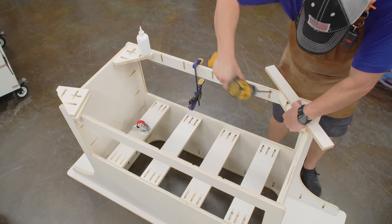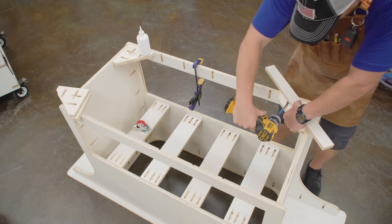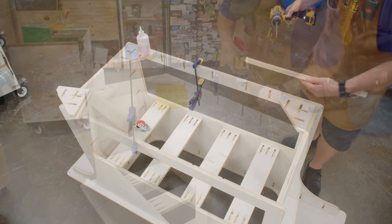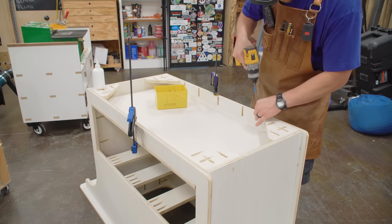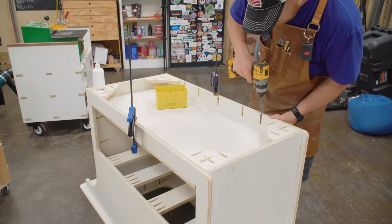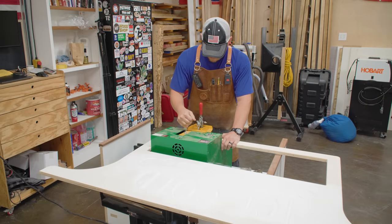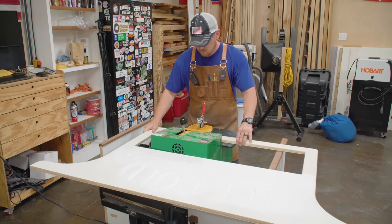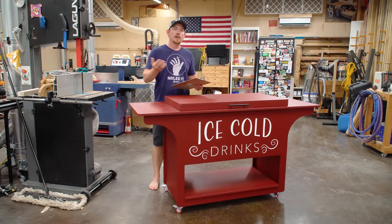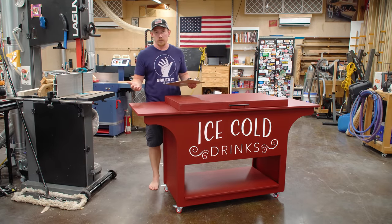Next is the caster supports and lower shelf in whatever order you want. In my case, I could not put a pocket hole all the way into the corner of that opening, so I went ahead and did the caster supports first. But if your pocket hole machine or jig is much smaller than mine, you can probably get another screw closer to that corner, which would require you to put the shelf on first, then the caster supports. Order of operations doesn't really matter too much there.